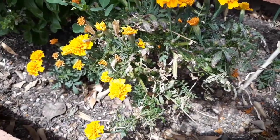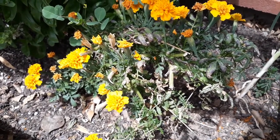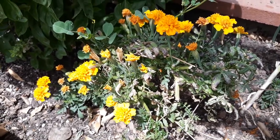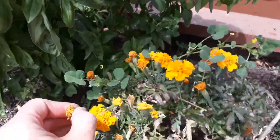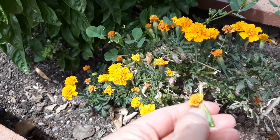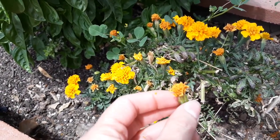Here I have some of the marigolds that I had planted last year. They did really well throughout the winter. Some of them have dried up, so I will be collecting these flowers — there are hundreds and hundreds of seeds inside. I will have that in my stand as well.